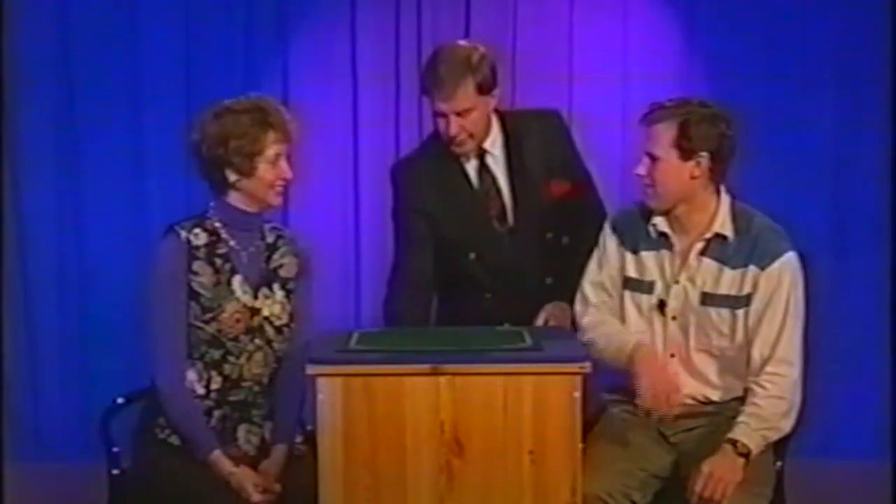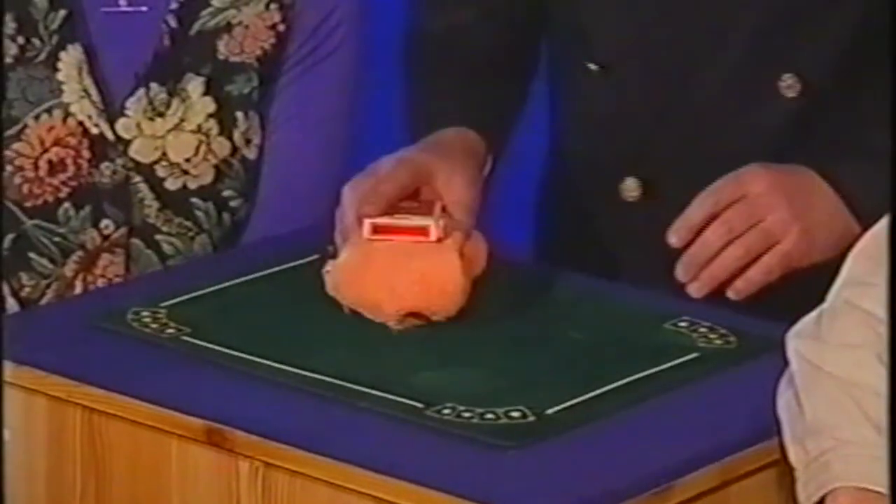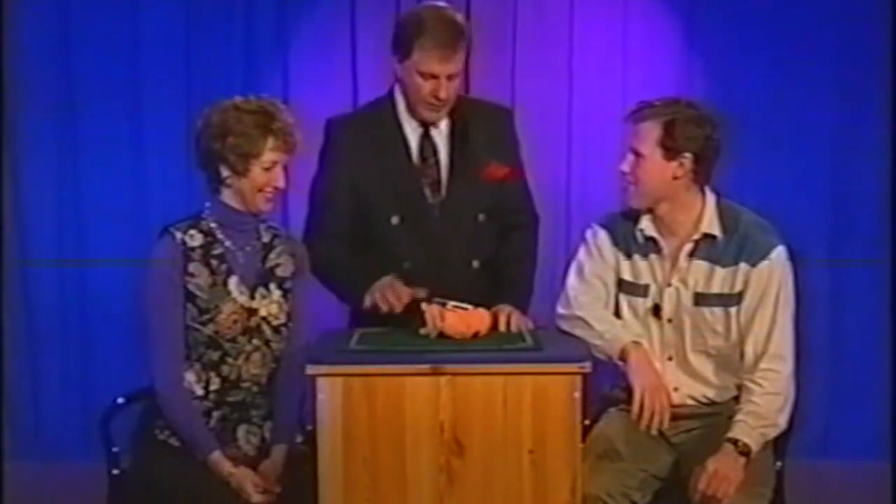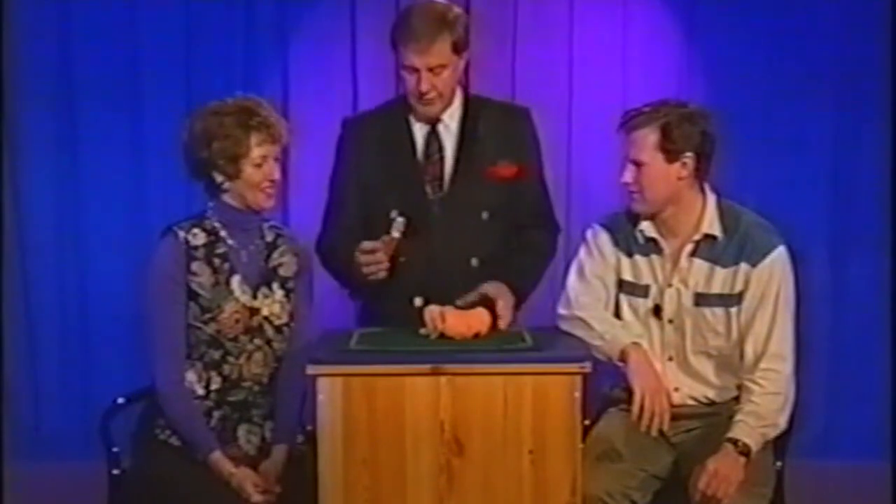In England, about four years back, one of my relatives gave me this. It used to belong to my great-uncle Harry, who I never met. But he was obviously a bit of an eccentric guy. We'll come to that in a minute — I'll just leave that over there.